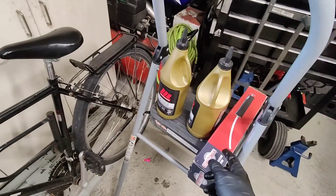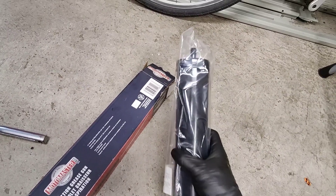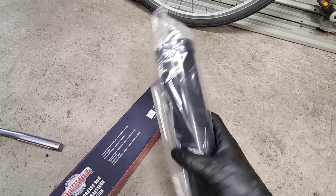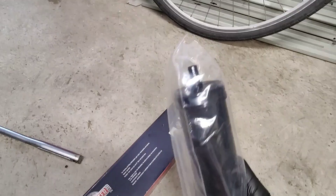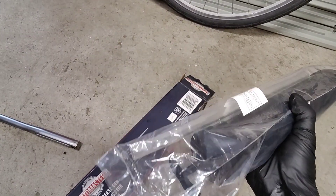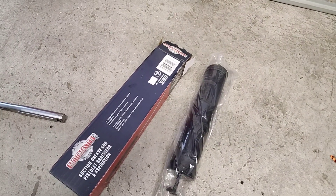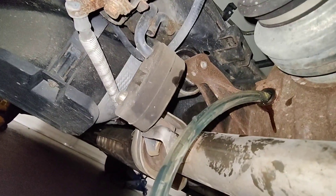This is not an unboxing video — or is it? It's not sponsored. All it is, is a little flexible hose on it. You put it on the end, stick it into the diff, and just pump it in. Makes things easy.